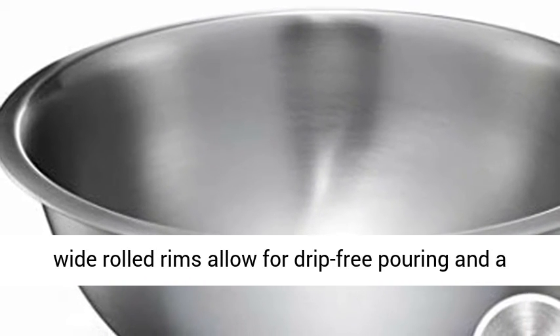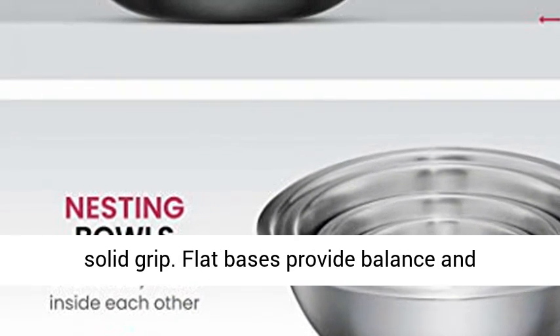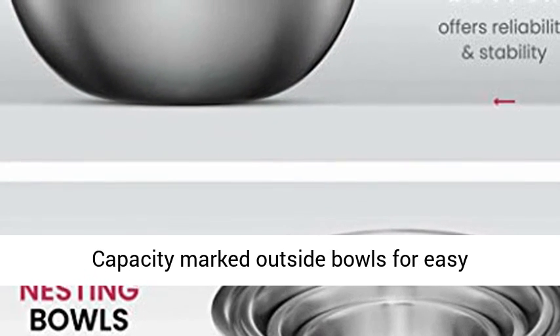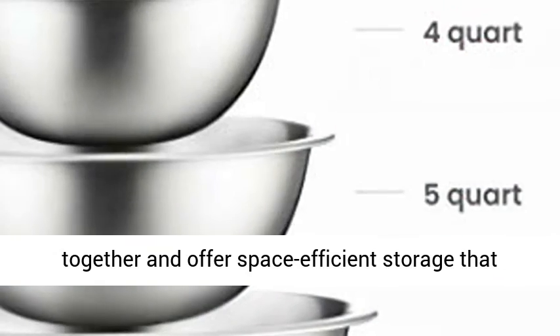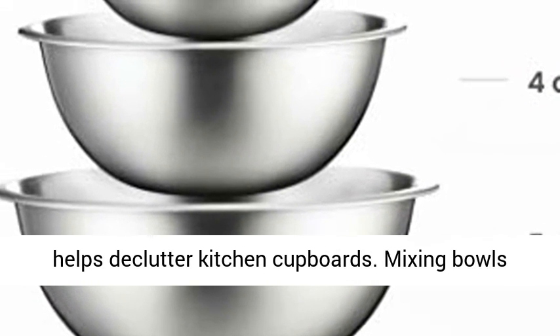Ergonomically designed, the wide rolled rims allow for drip-free pouring and a solid grip. Flat bases provide balance and stability for tossing salads, whipping creams, etc. Capacity is marked outside the bowls for easy identification. These salad bowls or serving bowls seamlessly nest together and offer space-efficient storage that helps declutter kitchen cupboards.